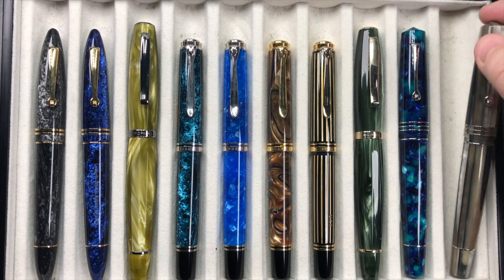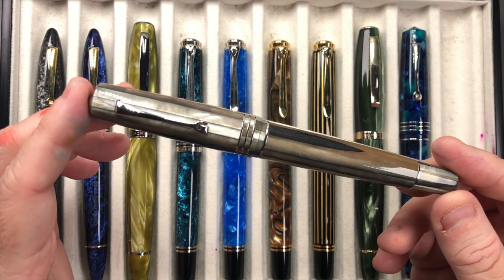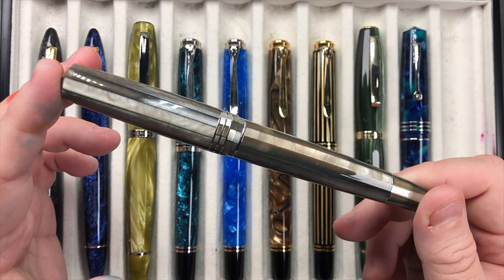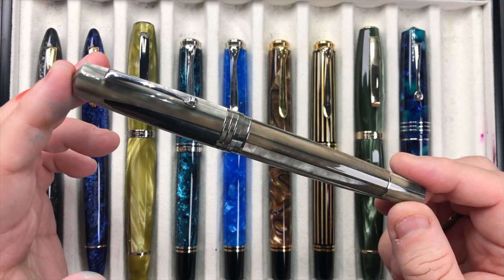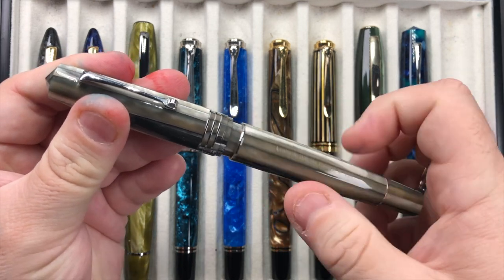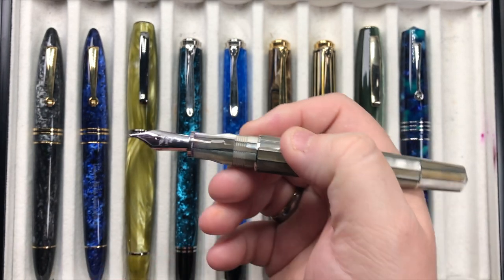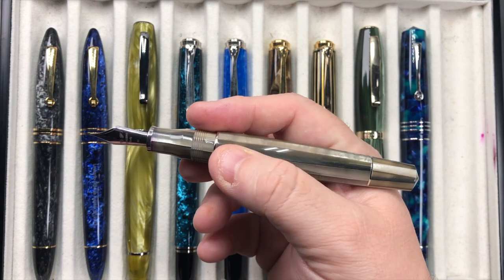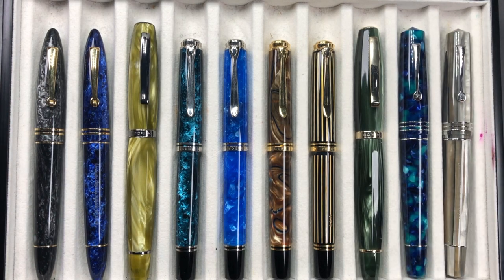What put me onto the Grande initially was this pen — the Leonardo Officina Italiana Memento Zero Grande in the Sand. This is a beautiful material; I've seen it also referenced as the 'spaghetti' or 'spaghettio' because they look like spaghetti strands. It has a medium steel nib and it writes beautifully well. I really just adore the size and weight of these Grande pens — for me they are just perfect, and I just love writing with them.